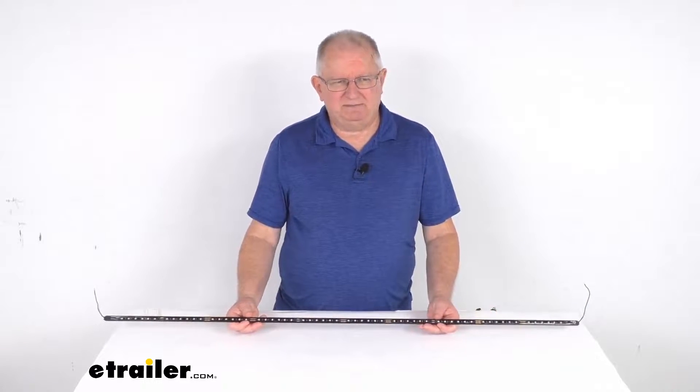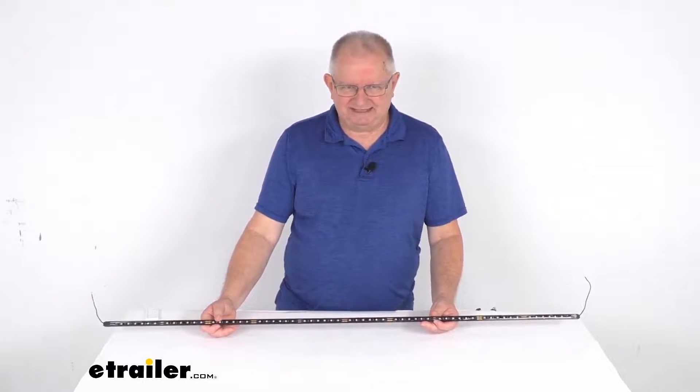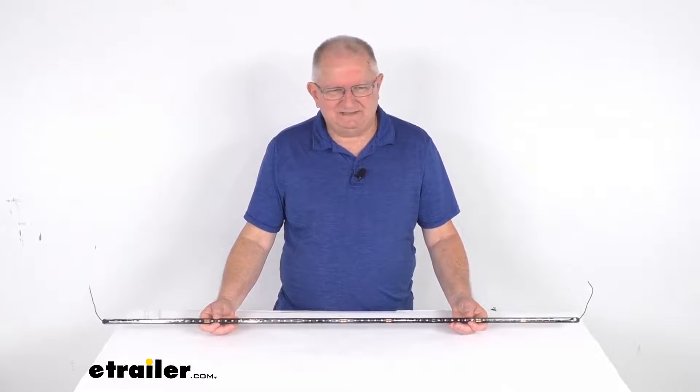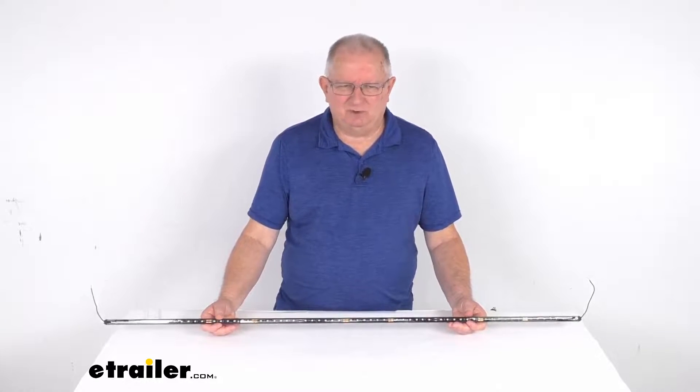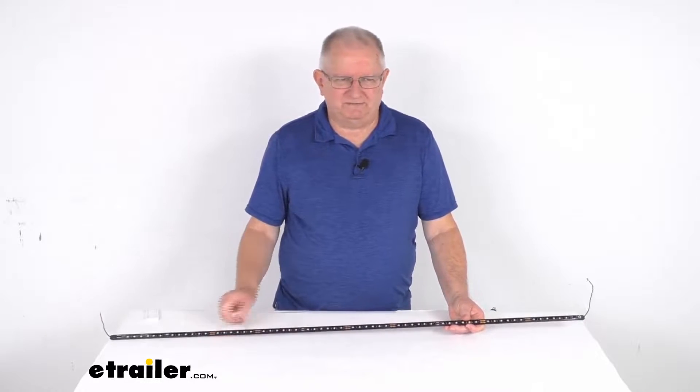This one is a premium design, so it offers twice as many diodes — 60 of them — compared to the standard version for increased light output. At the end of this video I am going to connect this light to some 12 volt power just to show you how bright the light is, but I first want to go over some of its features.